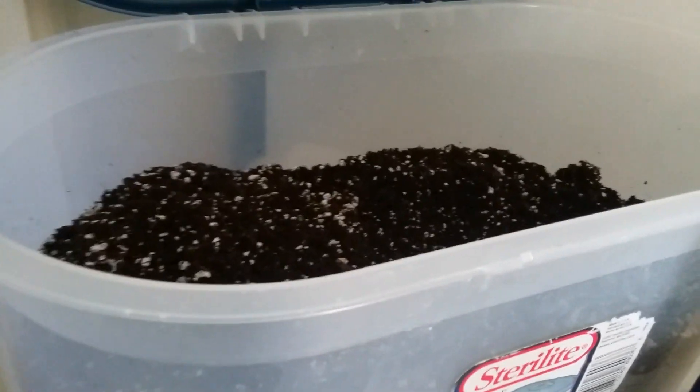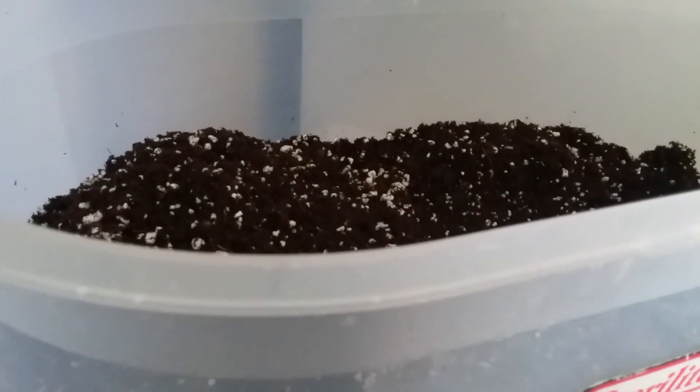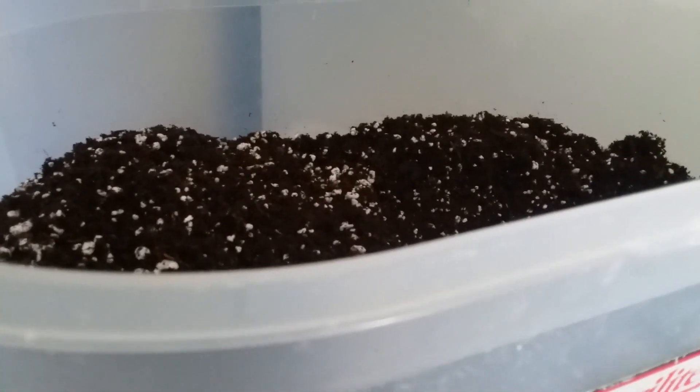Hello guys, this is Mrs. Abby and welcome to part 7 of the spring series called 'Spring Your Indoor Houseplant.' In part 7 I'm going to be showing you how to get rid of the fungus gnats that might be in your potting mix — the potting mix you buy and bring home to repot your plants.